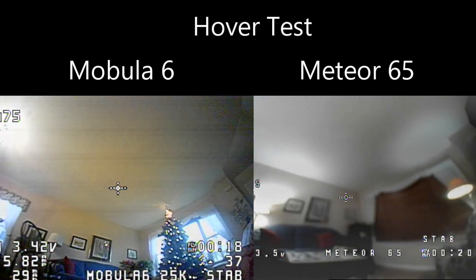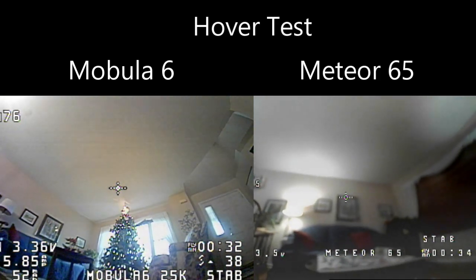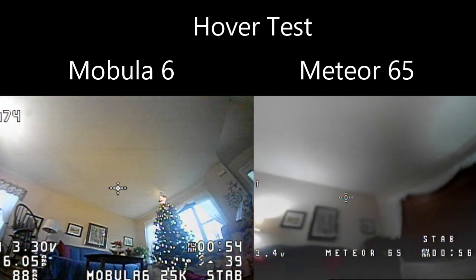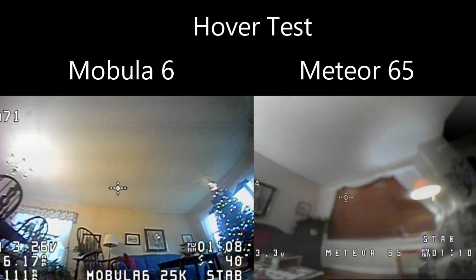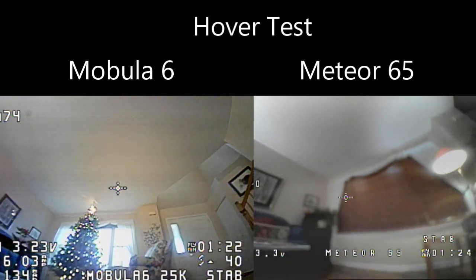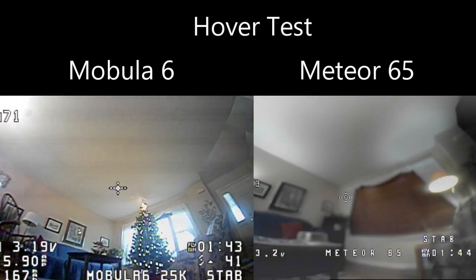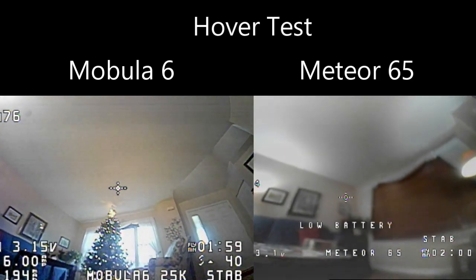Now doing a hover test to see how long they will fly. I sped this up 50% and I'm going from four volts down to three volts to see what that time increment is. The Meteor 65 flew for two minutes and six seconds, and the Mobula 6 flew for two minutes and 24 seconds — 18 seconds longer. I think there are quite a few variables: motor KV, efficiency of the motors and propellers, and also the weight. I suspected the weight, so I added a 3.1 gram penny to the Mobula 6, and it dropped in time to two minutes. So the main factor on runtime is the actual weight of the quad.